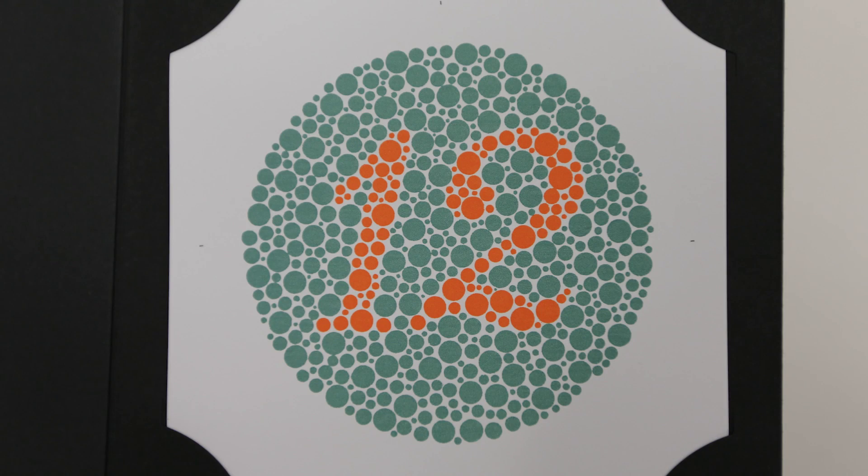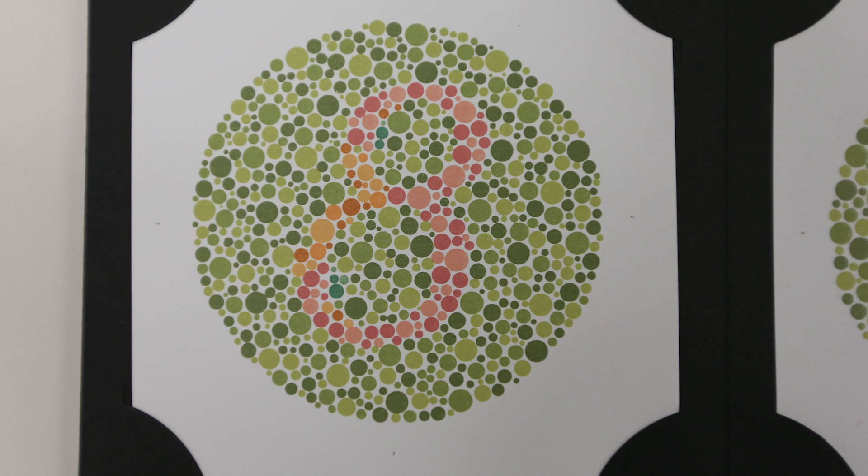Plate number 1 should be read by both normal vision and people with color vision deficits in exactly the same way — both should see the number 12 on this plate. Now, numbers 2 through to 7 are transformation plates, so colorblind people will see a different number than what people with normal vision will see. In this example we're looking at plate number 2 — people with normal vision should see one number, but people with red-green colorblindness will see a different number.